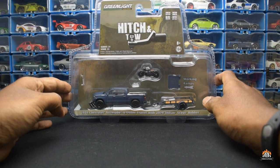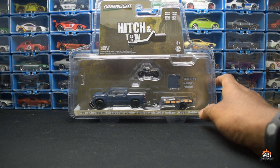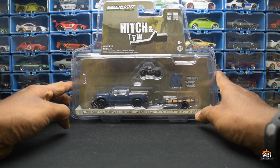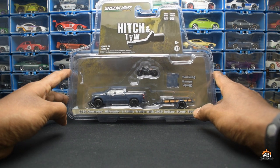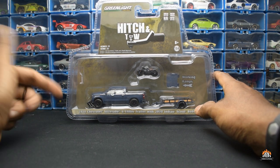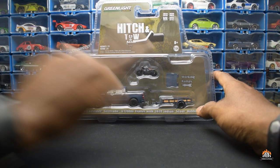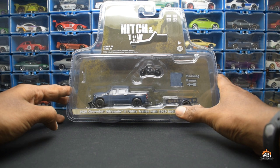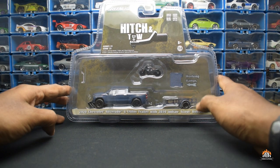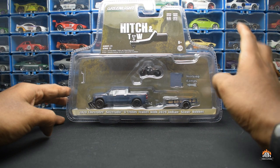Good morning, good afternoon, good night to everyone watching, and welcome back to another video. Today I have one package from Green Light, from their Hitch and Tow series. This is a 2020 Chevy Silverado and a utility trailer with the 2020 Indian Scout Bobber.